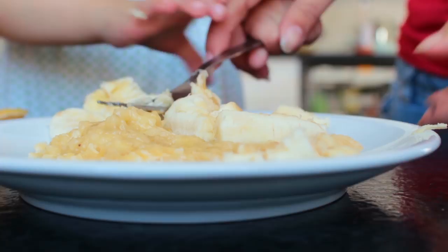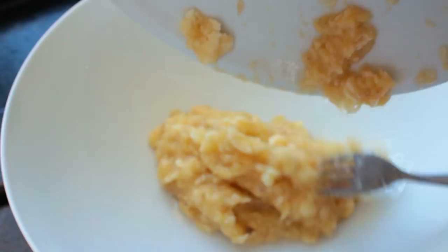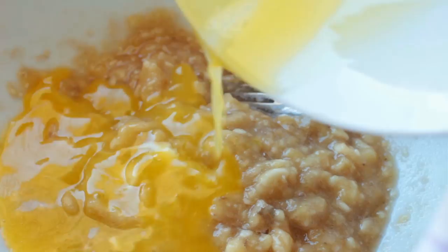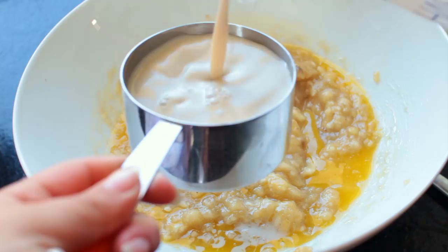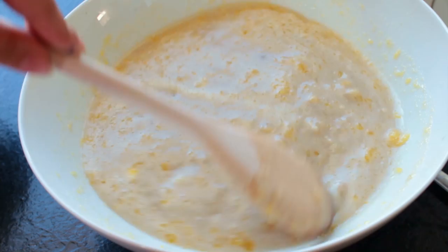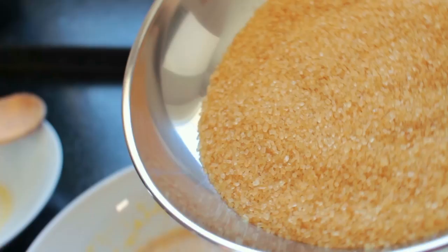Add the banana mash to a large bowl, and to that add in the melted butter, one and a half cups of hazelnut milk, half a cup of water, plus add in the raw sugar.